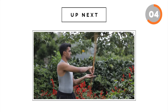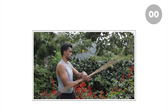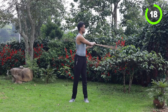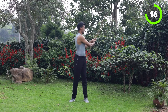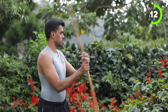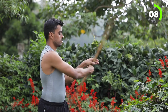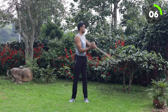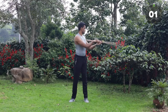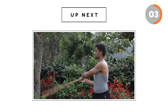5 seconds rest. Next, on your left side. Keep moving. 5 more seconds. And we are going to do the same thing on our right side.